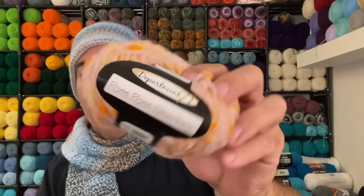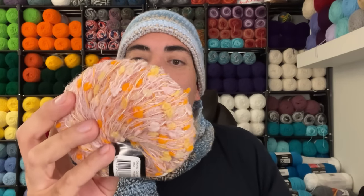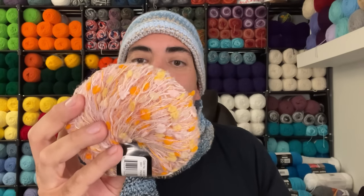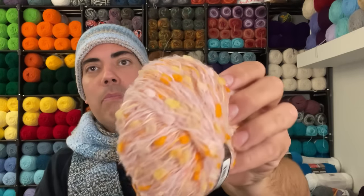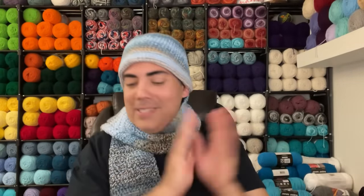Next is Pom Pom Sherbert yarn — a bulky five. It's giving me Ice Yarns vibes but it's not. The color name is Pink Sherbert, color number 001, from Department 71. It's 54% nylon, 22% acrylic, 12% mohair, 12% wool, 96 yards, calls for a 6.5mm hook. Hand wash, dry flat, made in China. I'm not sure what I'd make with this, but we'll figure it out.